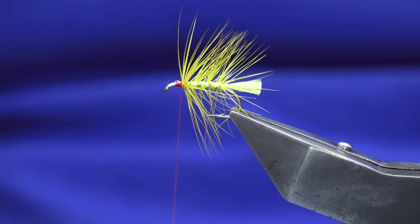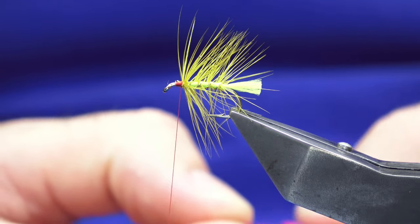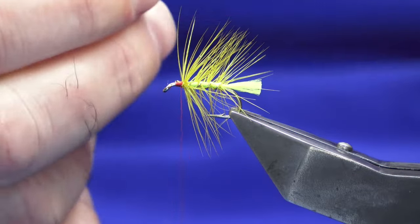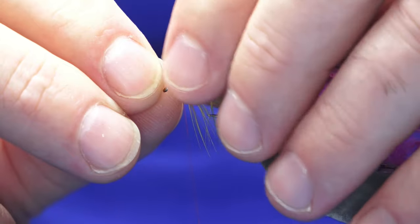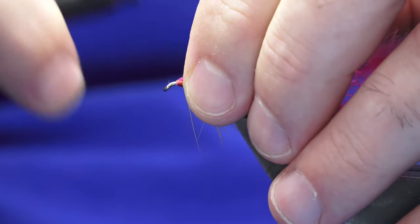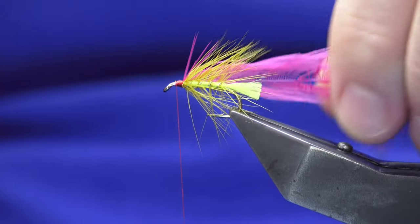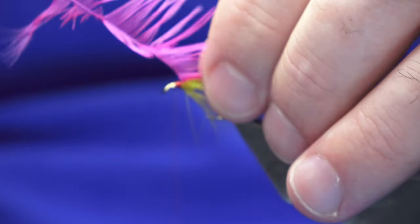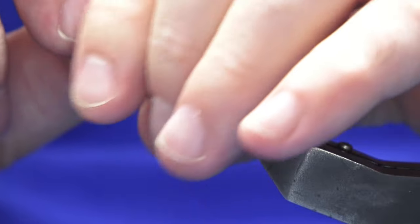Now the first front hackle — you're looking for a nice baby pink, or powder pink, sometimes called a hen hackle. Offer this up to the hook, a couple of tight turns, just fold the tip back, come in and break the tip away — about three turns of this, because I want the nice colour of the pink to come through.